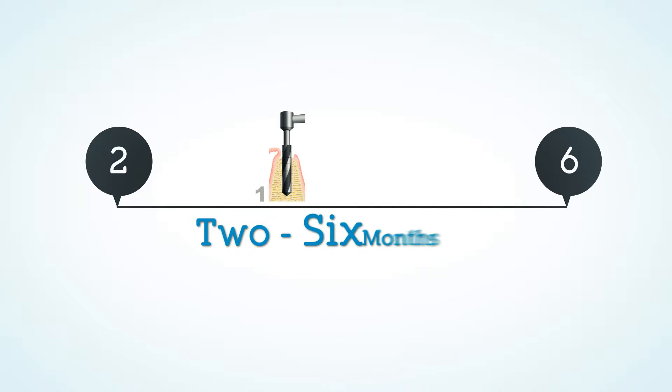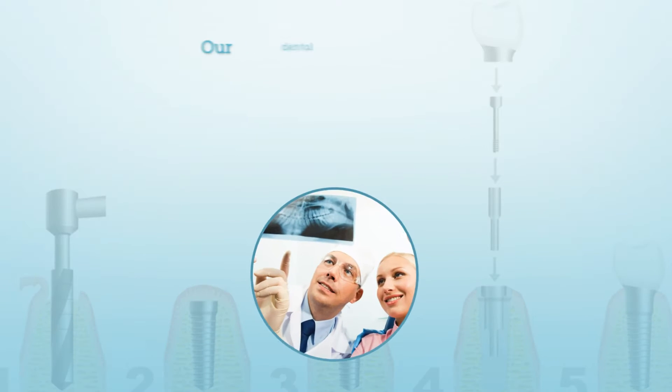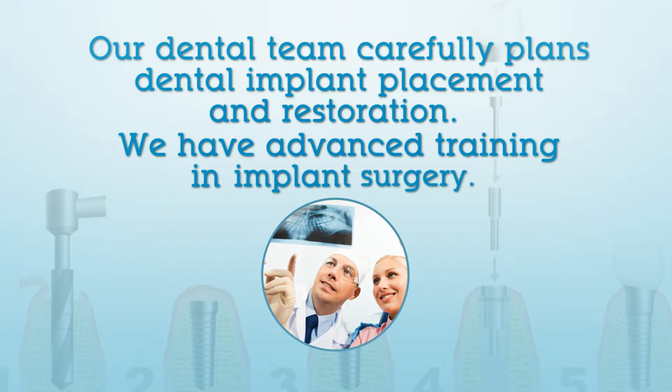They generally require two to six months to fuse to the bone before tooth restorations can be attached to them, completing the process. Our dental team carefully plans dental implant placement and restoration, and we have advanced training in implant surgery.